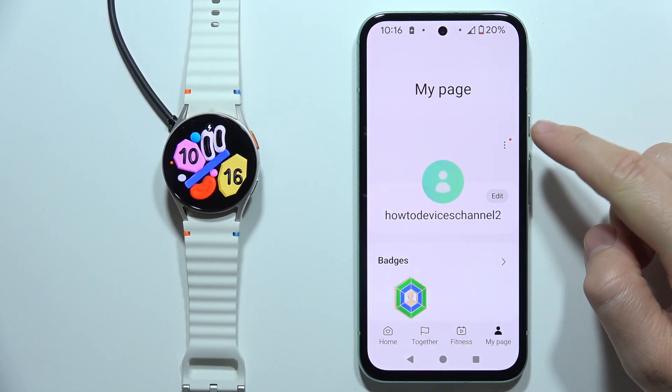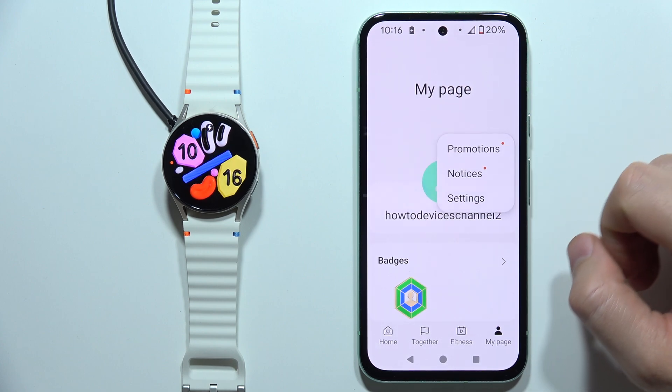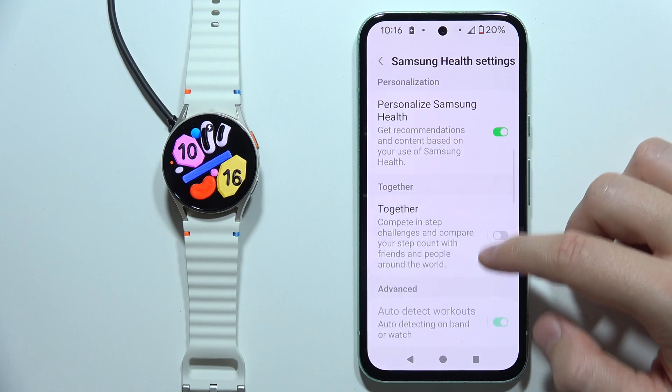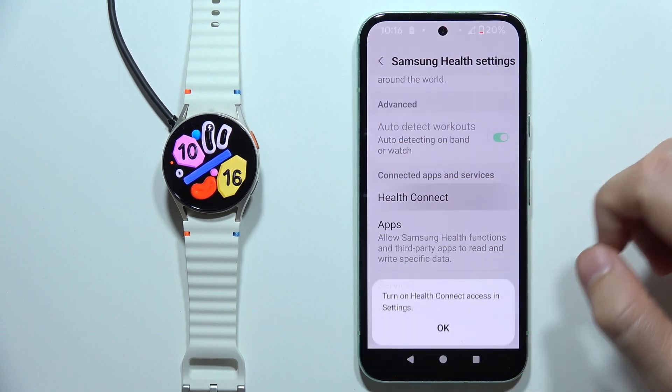You will have to open My Page, then click on the three dots in the upper right corner and open the Settings. Now start scrolling and open Health Connect.